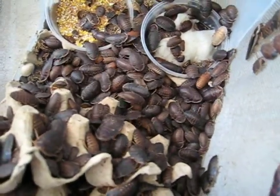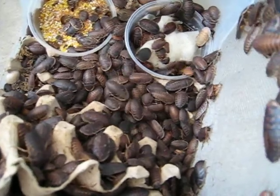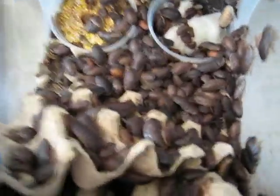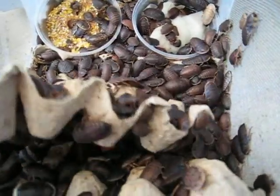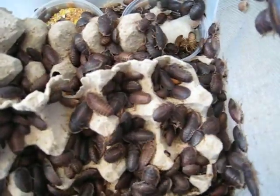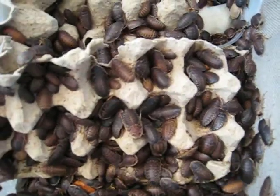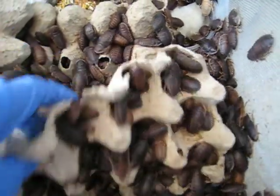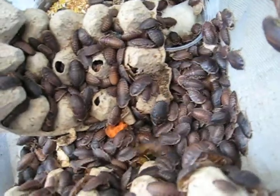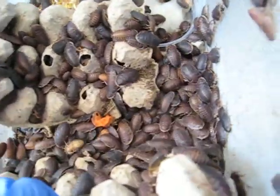I sell Dubias. Check me out on happyhissers.com. When I send out 100 Dubias, I usually put in 10 females and 10 males and about 100 nymphs. I'm pretty good at over-counting, but the majority of the nymphs I send out are this size.